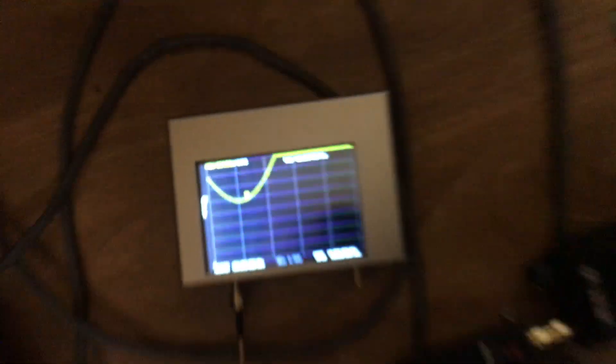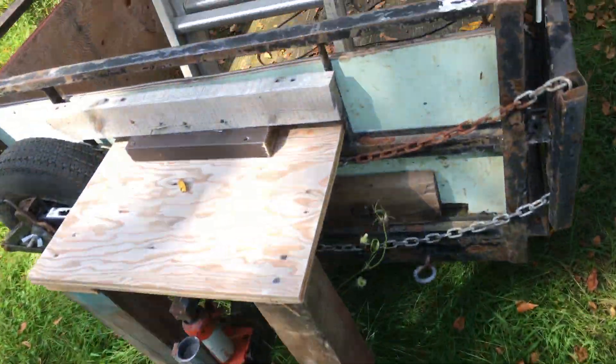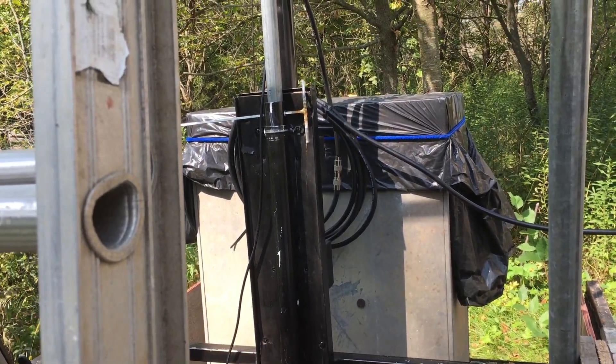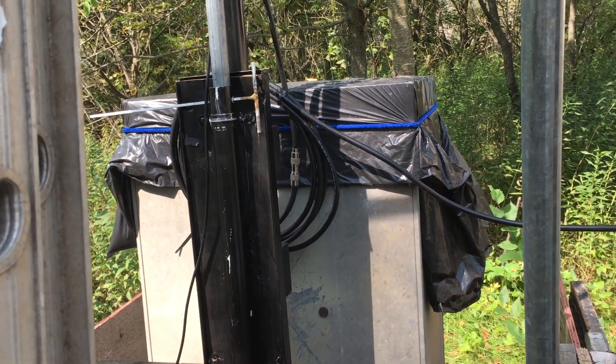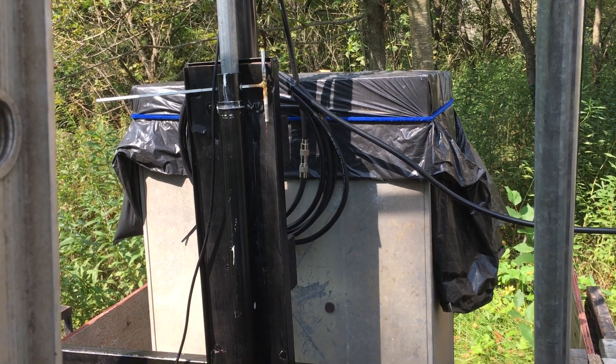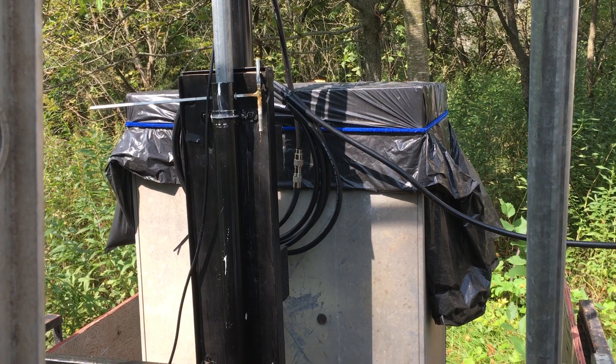Okay, so now I have the LMR hooked up to the nano. My SWRs are 2.2, and the other day they were like 1.5. I think the reason is because I forgot to seal a connection. This is what happens when you do not heat shrink or use flex tape or something. See that connection right there — that barrel connector? I'm betting I'm getting moisture in there.